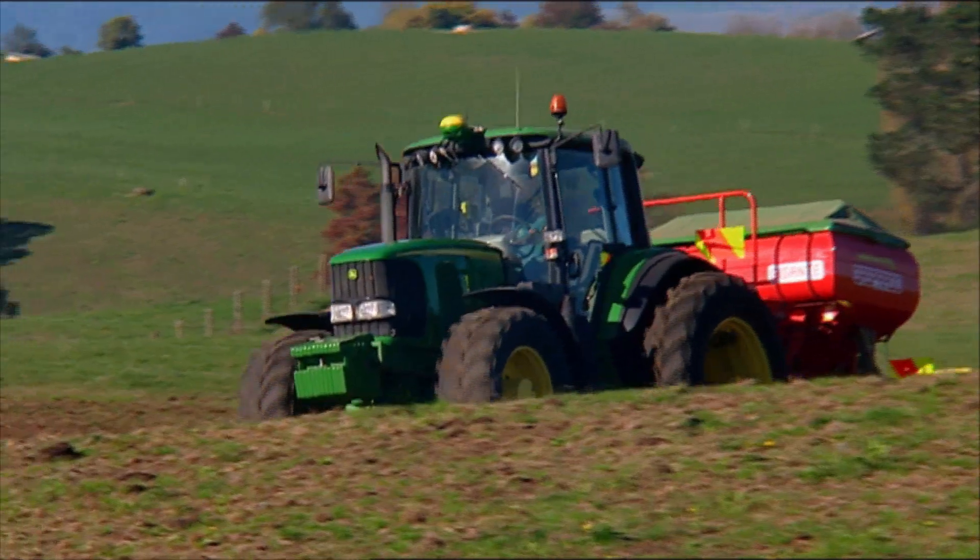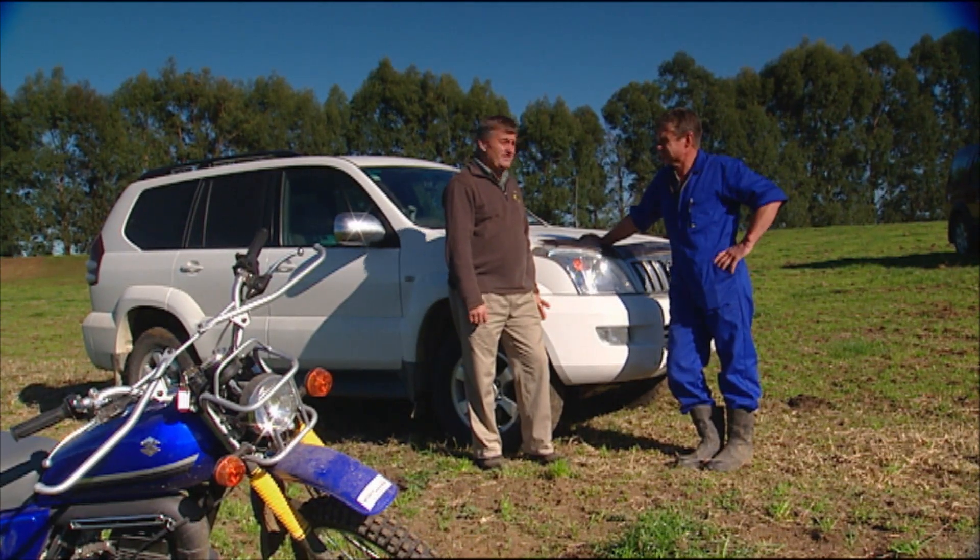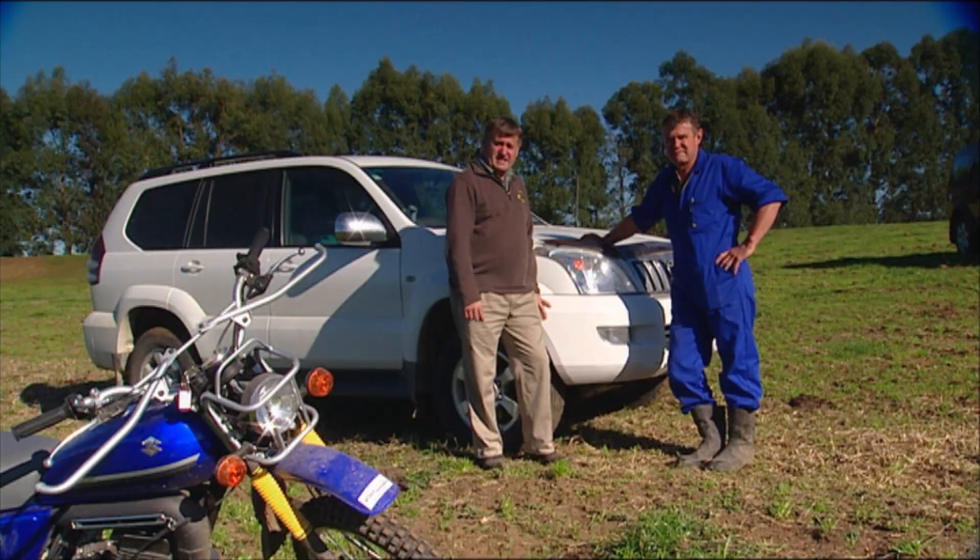As a farmer at the moment I'd be looking at trying to get on top of herd health because these grasses are going to have to recover. Certainly over the last few years we've worked closely with a few of the farmers that are keen to get involved in a programmed approach, and the guys that are really involved in that are finding it successful.